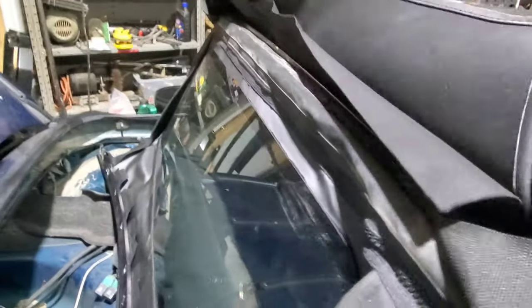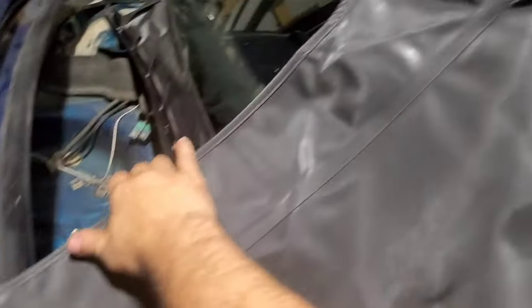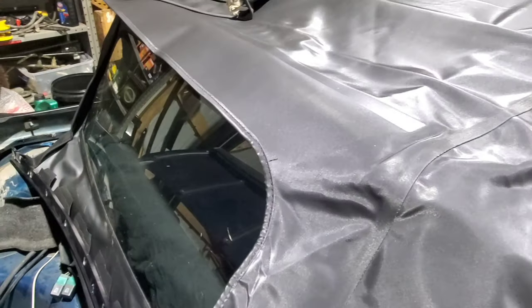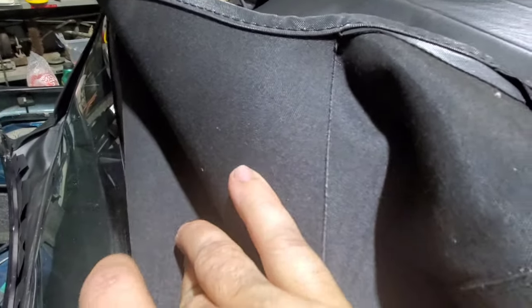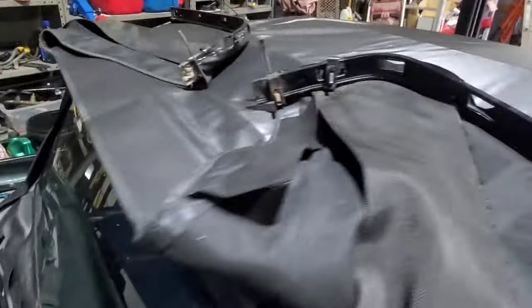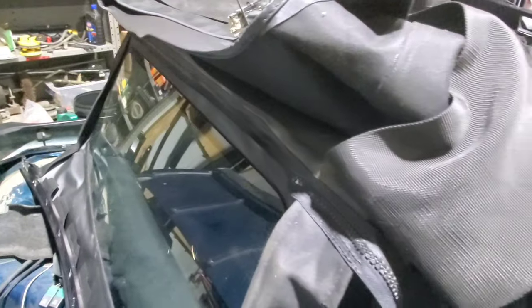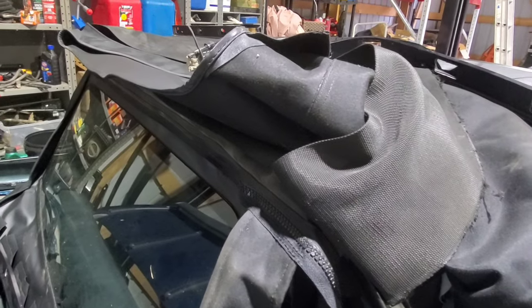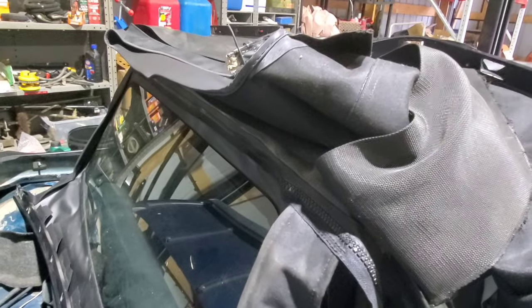That'll leave slack in it so that these pieces here can suck it down and there will be room for it to move. Because I thought about pulling this as tight as possible and then stapling it, but that would leave no flexibility in it — and that's not what these are for anyway. These are for pulling it tight. So I'm going to get that stapled in and get that other piece screwed down. Maybe I'll use some electrical tape in some spots to smooth things out.